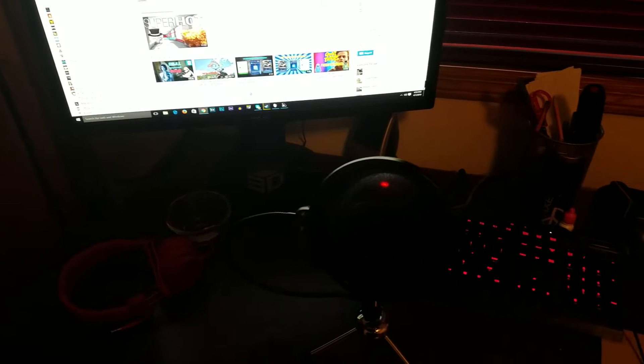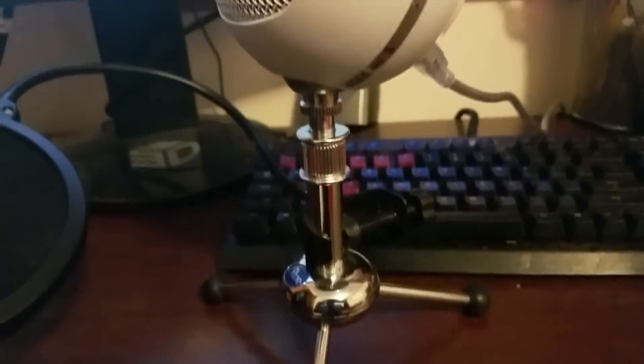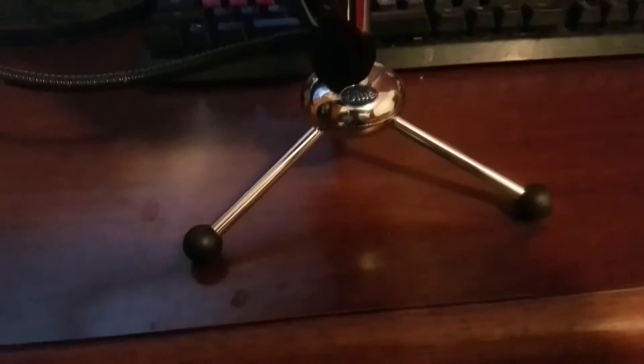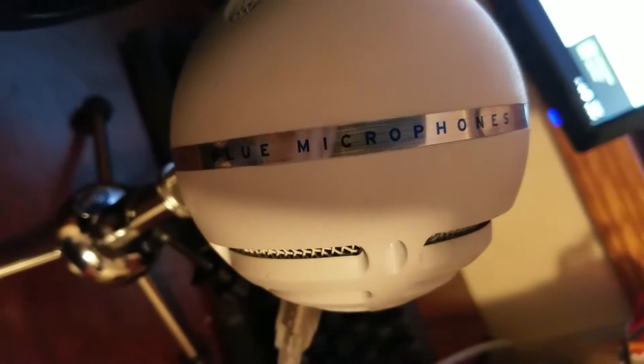As you can see over here, my microphone is a Blue Snowball — it's white but the company name is Blue, which I thought makes sense. It's a really good mic, great for beginners, and it's USB.